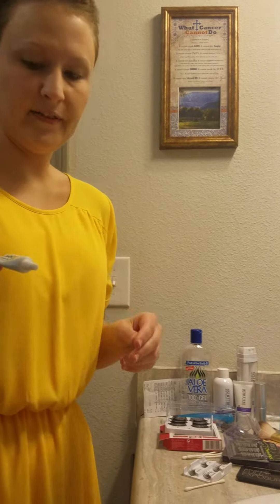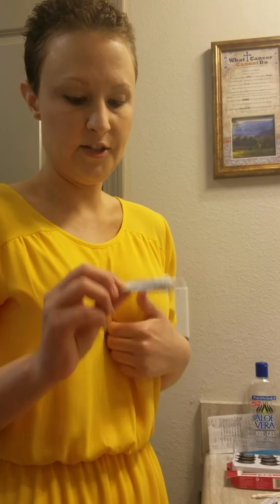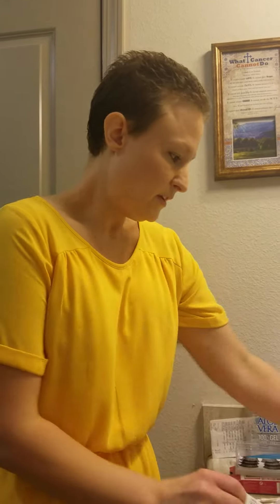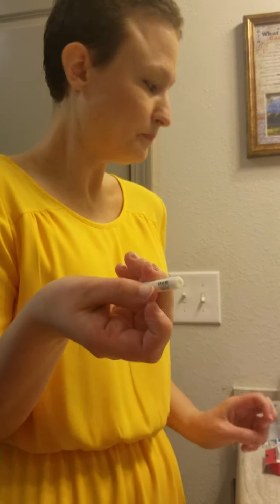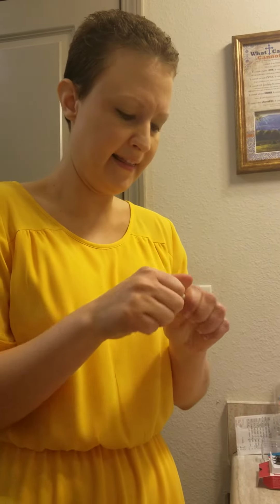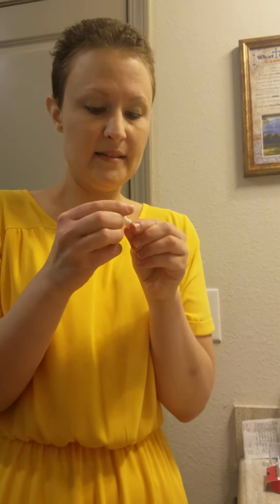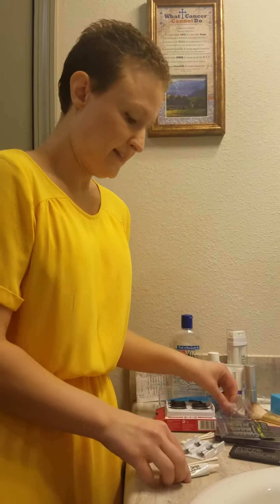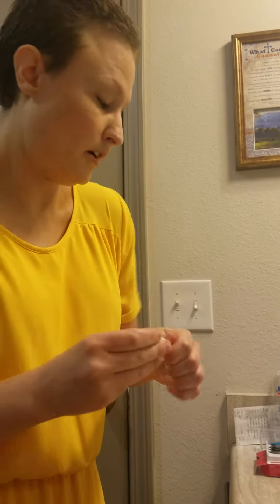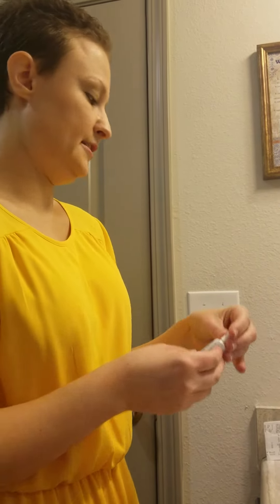Glue — this stuff is like a couple bucks. It's the Ardell Lash Grip. It's the only one I've used other than the little glue that came with the Exaggerate — two of these came with that pack. I have to admit, I like that application better because it's like a little wannabe brush thing that glides on really easily. But I don't think it sticks as well as the Ardell Lash Grip adhesive.